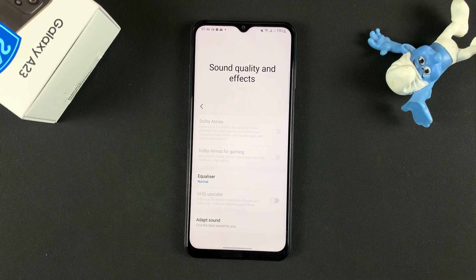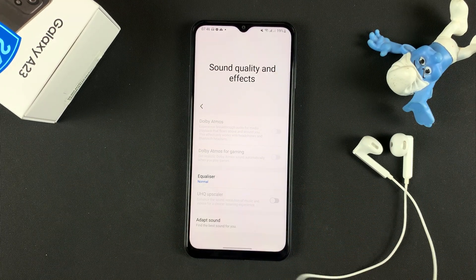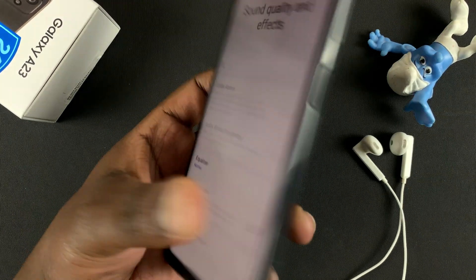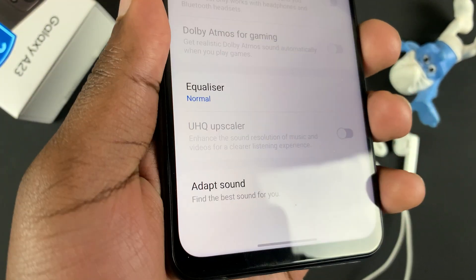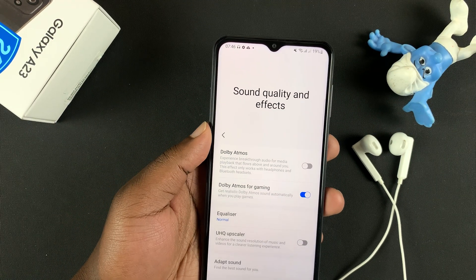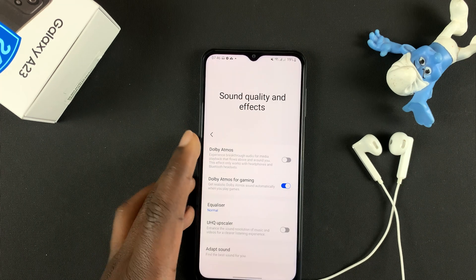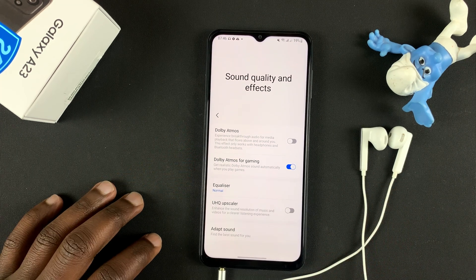So for instance, I'll go ahead and connect these earphones, and I'll connect them to the phone via the 3.5 millimeter headphone jack at the bottom there. Once they're connected, you'll see that the Dolby Atmos setting is now usable, because these wired earbuds support Dolby Atmos.